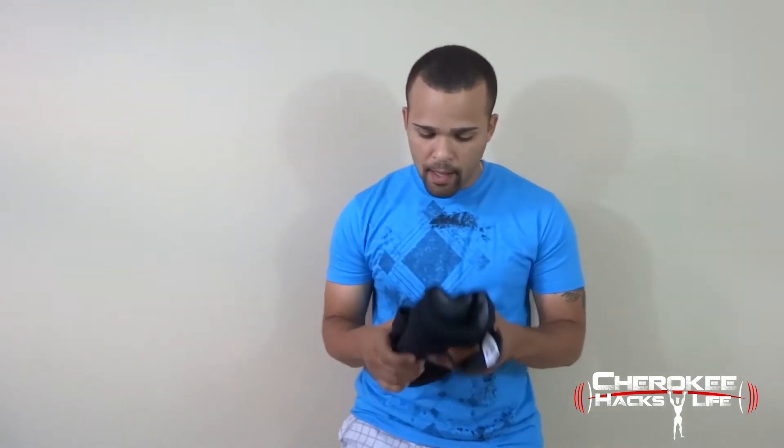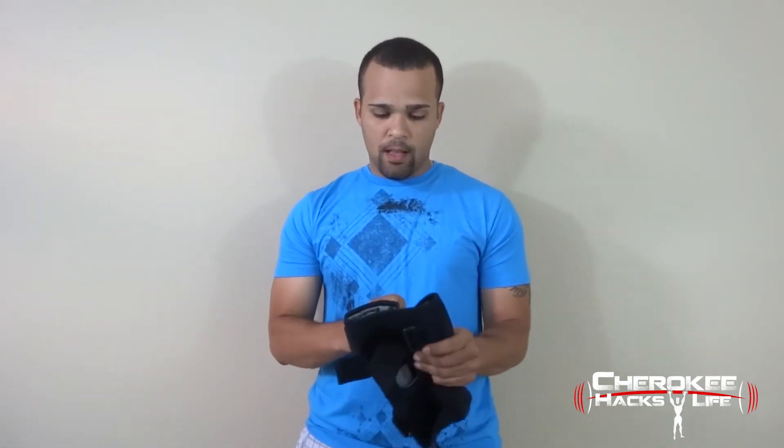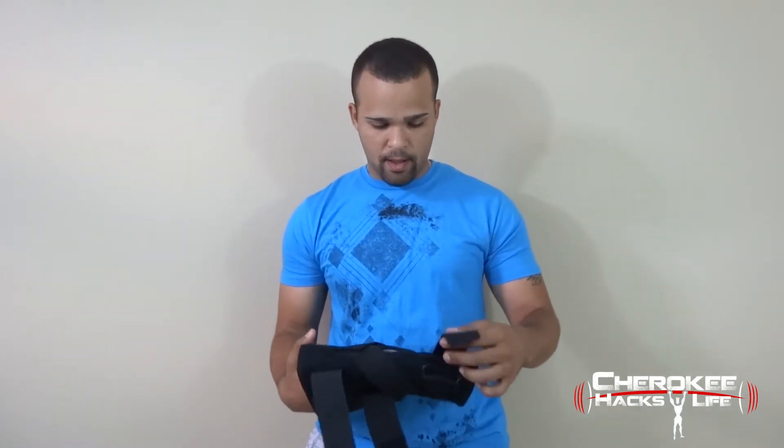It's the Level 2 cross strap McDavid brace. I literally went through three other braces before coming to this conclusion. The reason I went with this one is it gives me the most support not only on the top but it also cross straps from one side to the other on both sides. Taking it apart — one strap goes this way, the other cross straps the other way. This comes up over the top, this one cross straps from the bottom up, and the other across. It basically looks like an X on your knee. This one tightens the top, this one tightens the bottom.